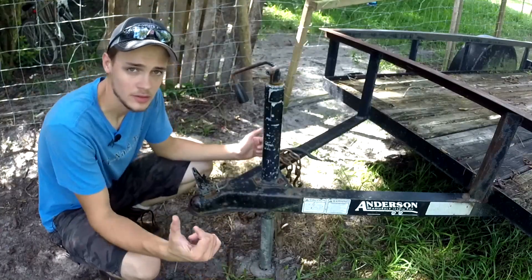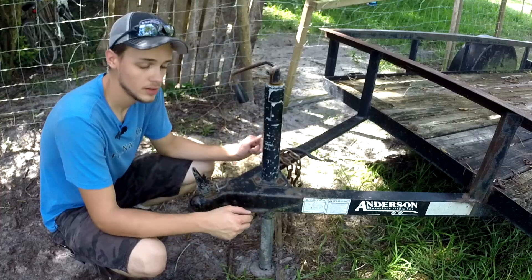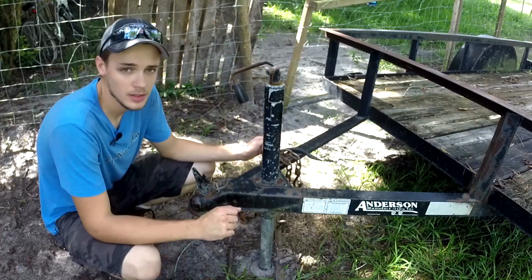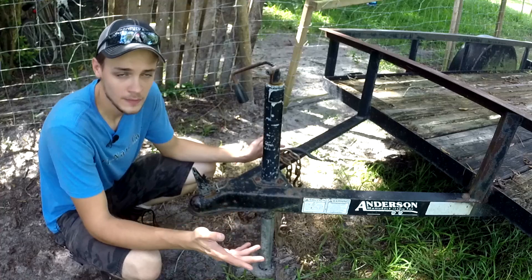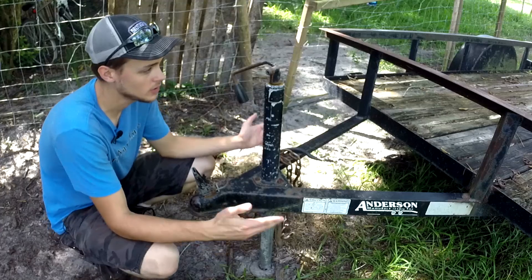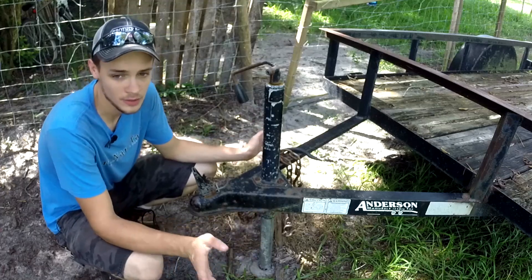Before we get into hooking the trailer up and towing, I'm going to give you a quick overview of the basic trailer. My trailer is a pretty typical 5-foot by 9-foot trailer. It's not very big, but it's still a very usable size. It can haul a lot of stuff — plywood, 2x4s, whatever you need.